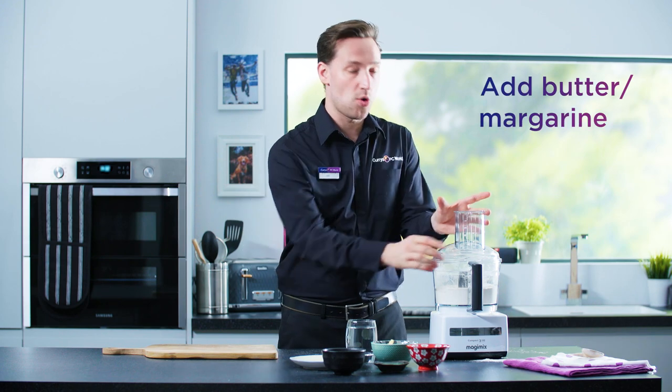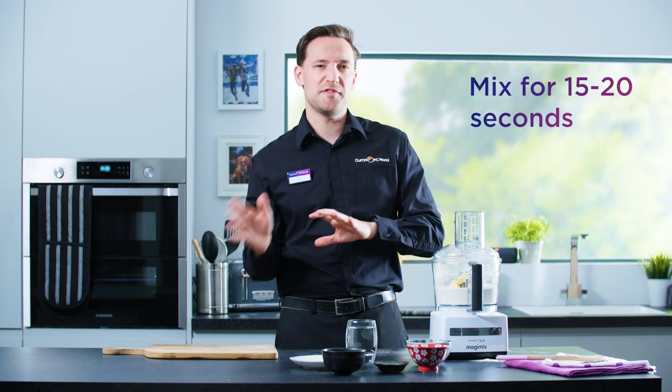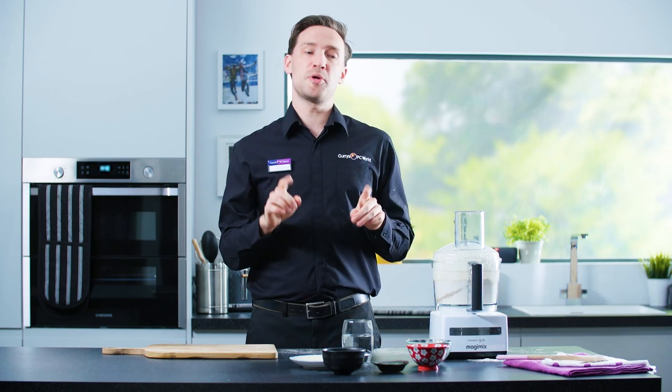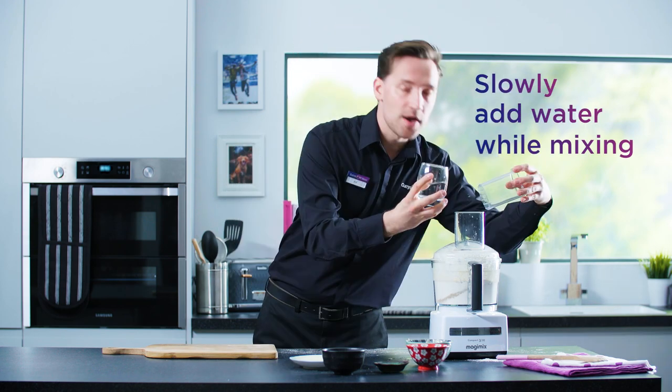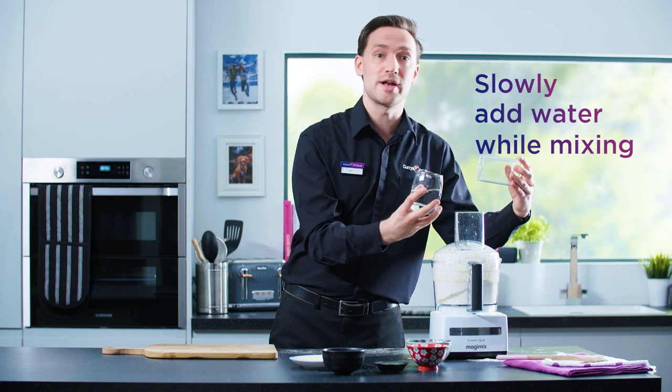Then add margarine or butter and mix for 15 to 20 seconds, or until it's thoroughly combined. While the food processor is still running, slowly pour in the water to mix it into the dough. You'll know when it's the right consistency because it'll start coming together and rolling around.